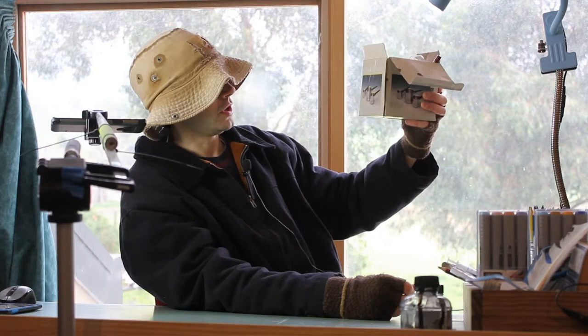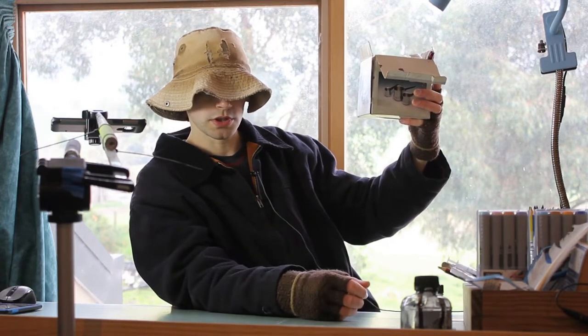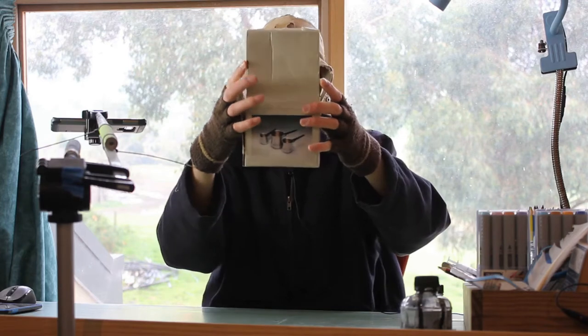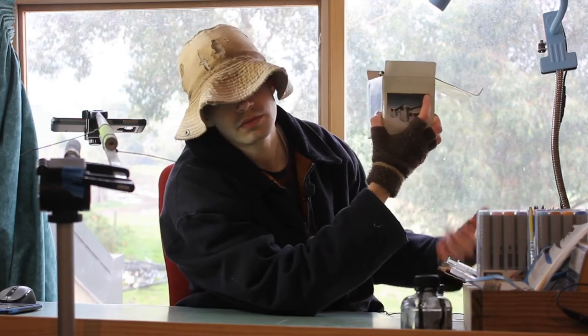She said it's been 30 years since I used these. When I was your age, my son, and now I suppose it's time that I pass them on to you and you can use them. Well, she didn't actually say that, but she should have.